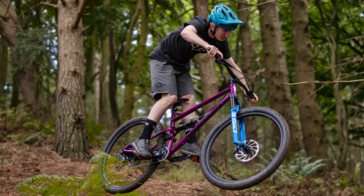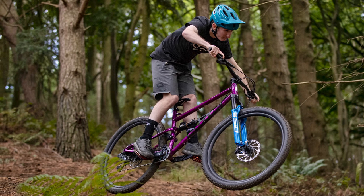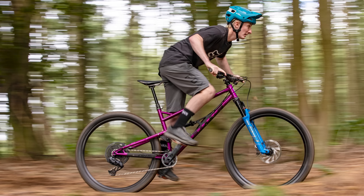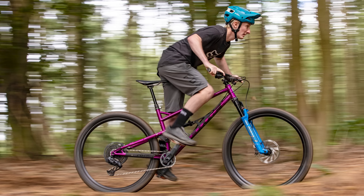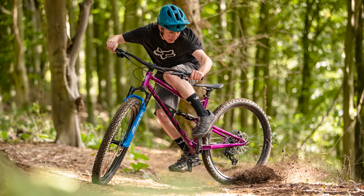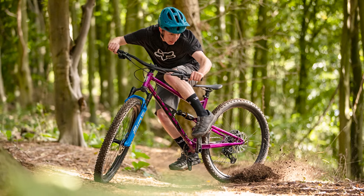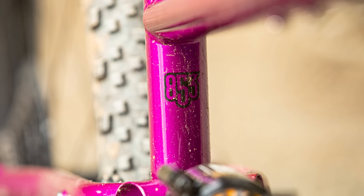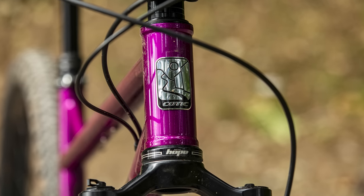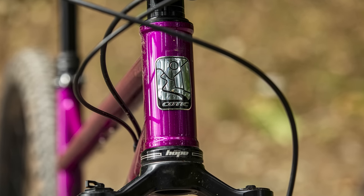The reach is a healthy 468mm on a size medium, while the 448mm chainstays give oodles of stability at speed. Those numbers, particularly that reach, put the Flare Max at the aggressive end of the downcountry scale, in keeping with the burly steel frame. The Flare Max uses a Reynolds 853 front end, with their signature oval form top tube helping to give that fabled steel-is-real ride quality.